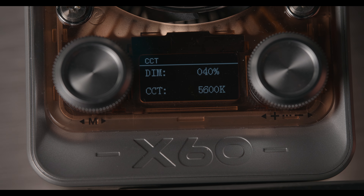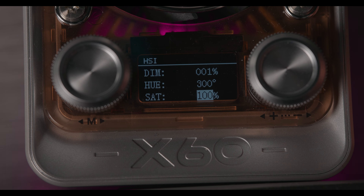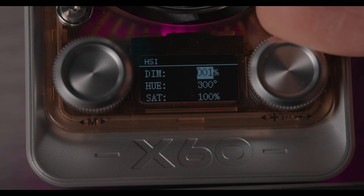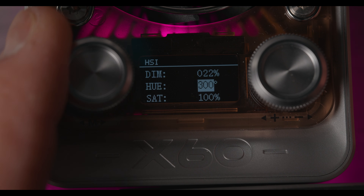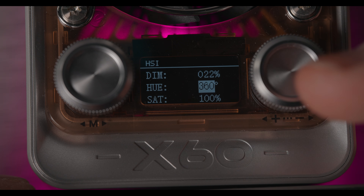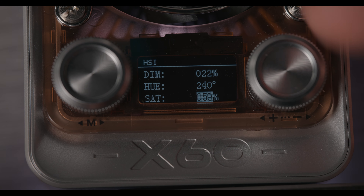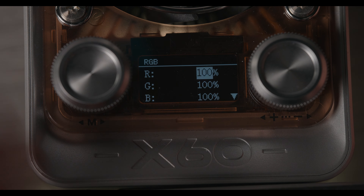If you want to go to a different mode, press the mode button and you're now in HSI mode. Navigate with your mode button — you can go up or down to dim. With the intensity button, you can dial in how much intensity you want. To change your hue, you can do so, and pressing the button gives you different values. The next option is saturation, and you can dial in intensity as well. Very basic.